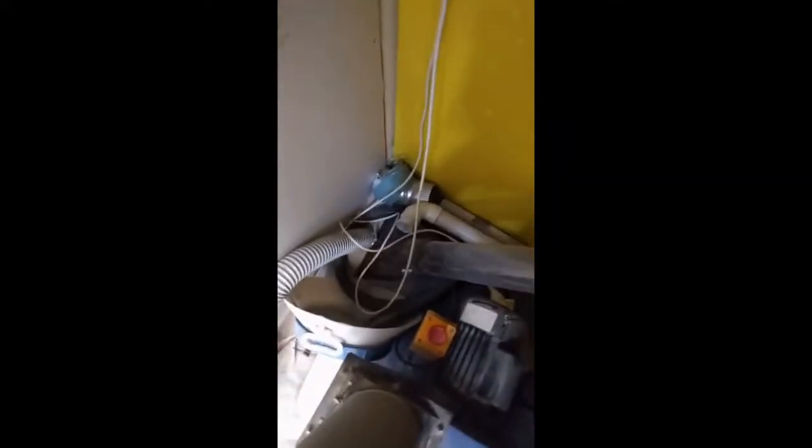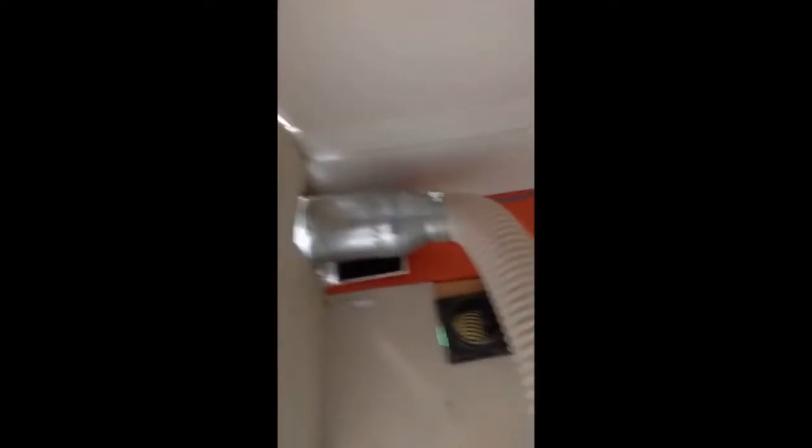So this is the dust extractor. You can switch it off by hitting this emergency stop button. It's going through a little box that's got a relay in it and a NodeMCU, so you can go to an IP address on your phone and switch it on and off remotely. The important thing is that it's plumbed in and you plumb it down into the saw — the saw's got a socket underneath so it'll pick up all the dust.